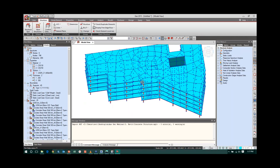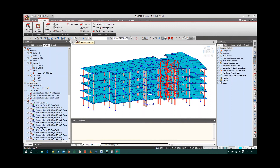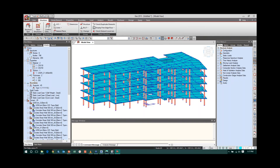Once the model is in Midas Gen, say the slabs are 250 mm thick. If I want to change the slab thickness to 200 mm, I make that change in Midas Gen and click OK. To update the model back in Revit, go to File > Export > Midas Gen MGT File, give it a name like 'concrete modified,' and save the exported file.